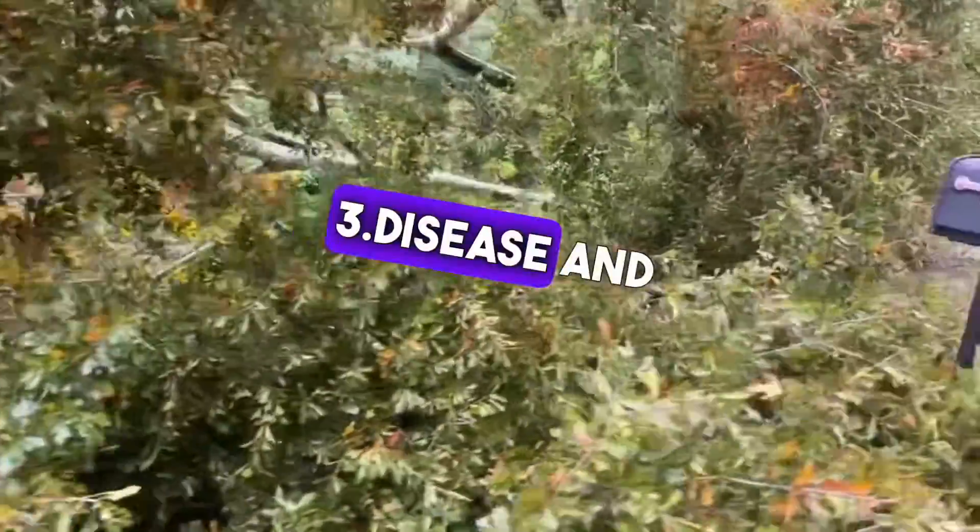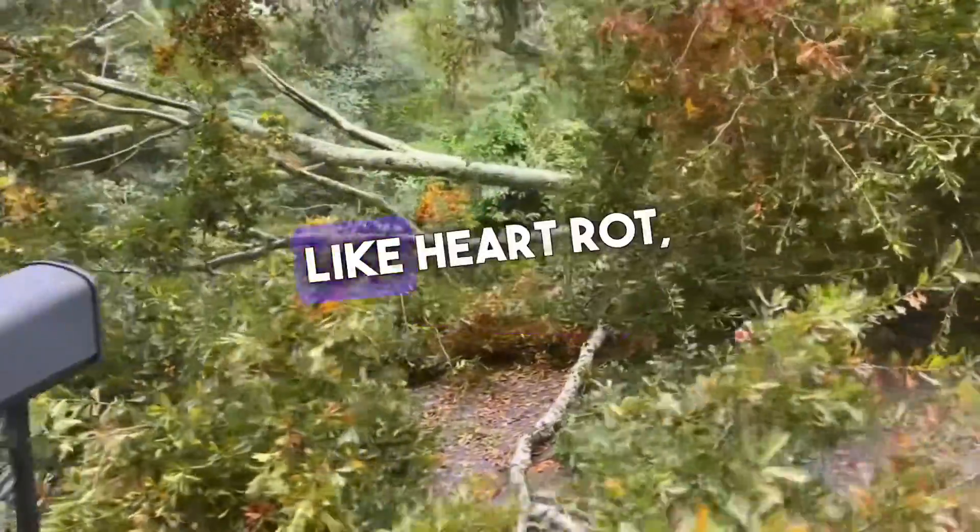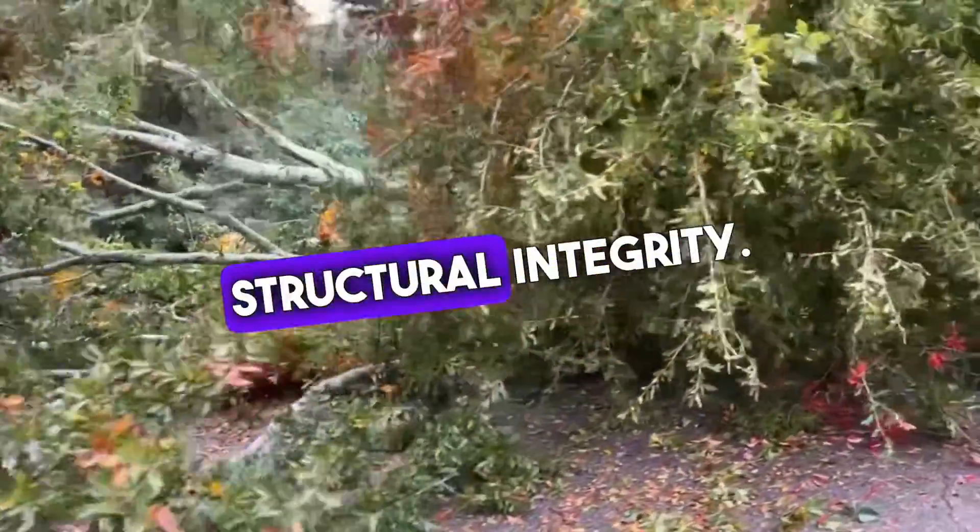3. Disease and decay. They are susceptible to diseases like heart rot, weakening their structural integrity.